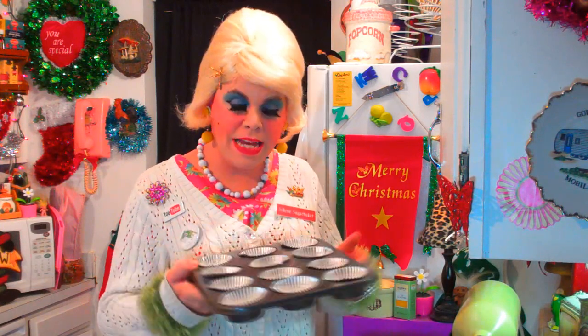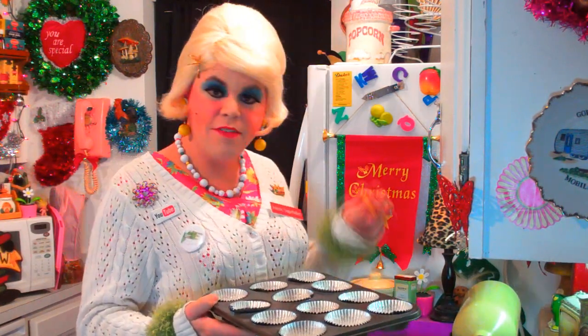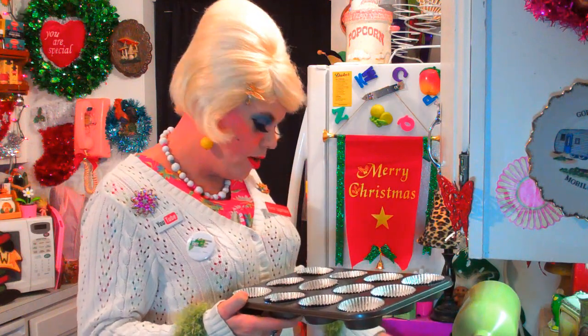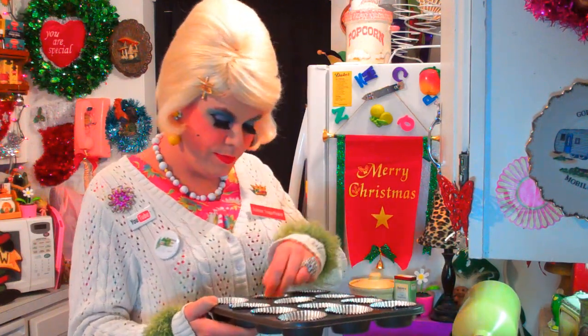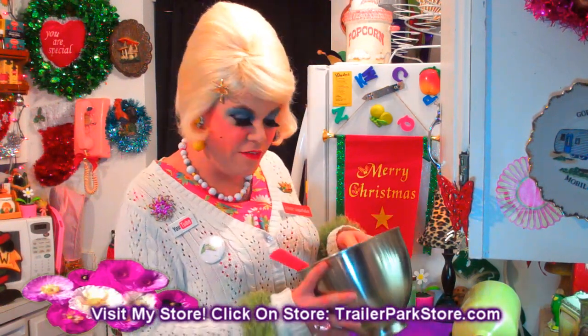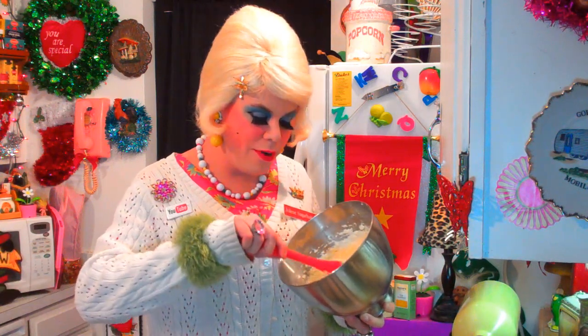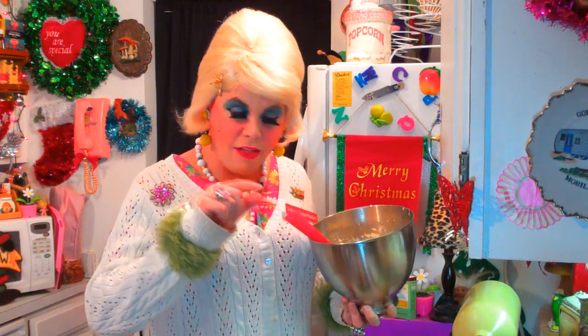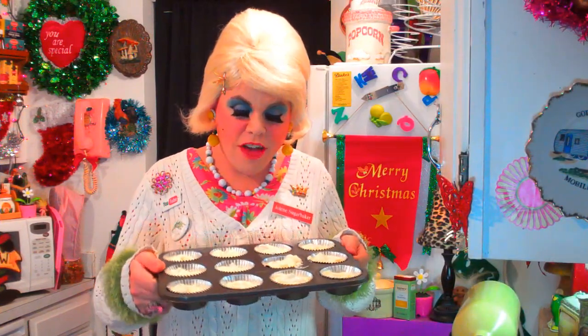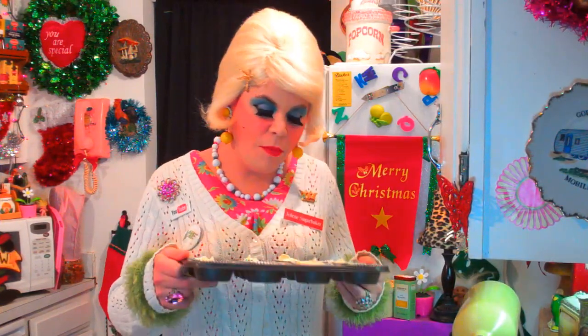Next up, take a muffin pan and put the foil liners in it. Now you're going to take the vanilla cookies, just one cookie apiece, and put it down in each of the liners just like that. There we go — we've got a cookie in the bottom of each one of the liners. This is our mixture that we've got nice and fluffy. You can add some food coloring if you wanted to and make them pretty. We're going to fill each one of the muffin cups up over the cookie about three-fourths full. We've got our mixture in the cups over the cookies, filled about three-fourths full.